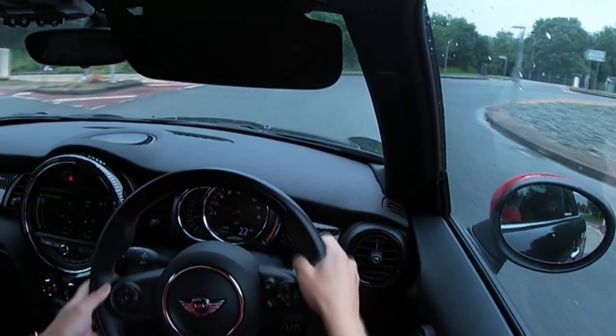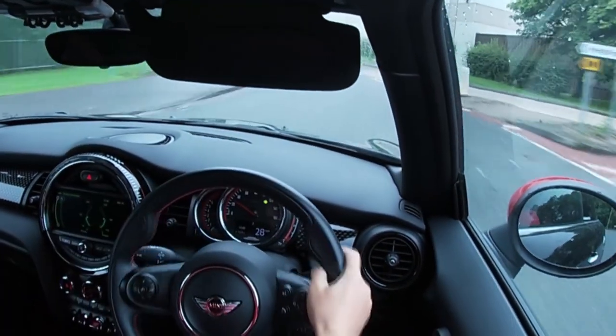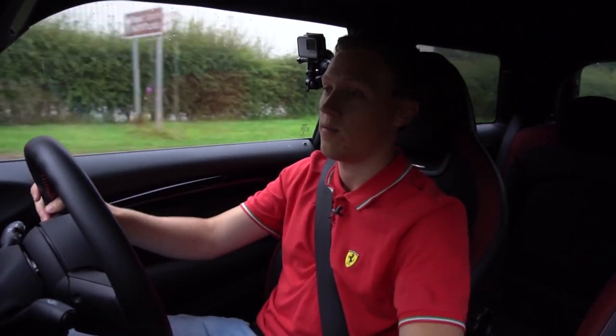So chuck it into this corner right here — it's a little bit damp. No understeer there. In the wet — it's really, really impressive.